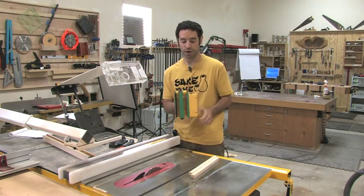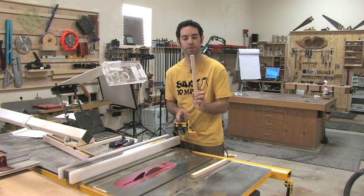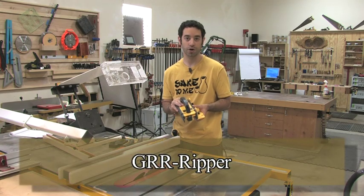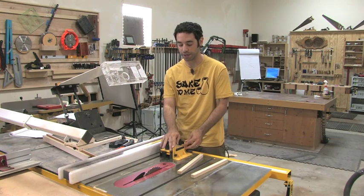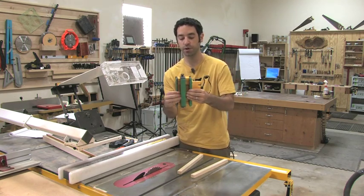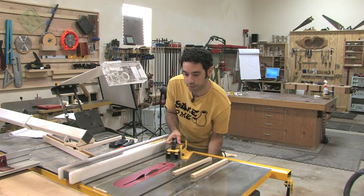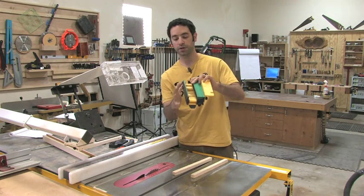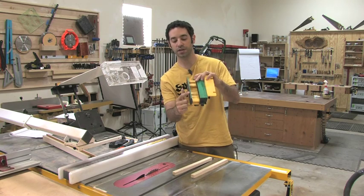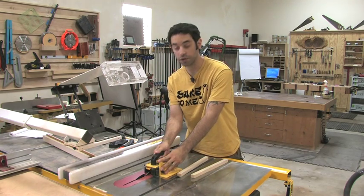One of the most frequently used items when it comes to cutting thin strips — this example is a little big, I would go quite a bit smaller for my smallest pieces — is the Gripper. It's spelled G-R-R-R-I-P-P-E-R, made by Micro Jig, and it's a great push block. The smallest piece I'll cut at the table saw is about a quarter inch, and even that's pushing it a little bit. But as long as I can fit this support arm between the blade and the fence, I'm pretty comfortable using this push block to push it through.